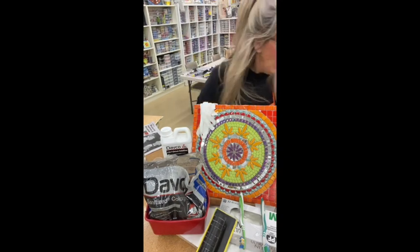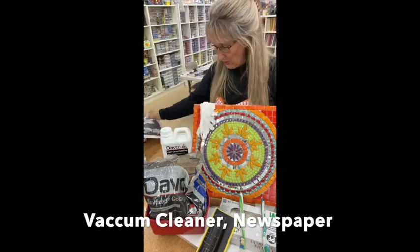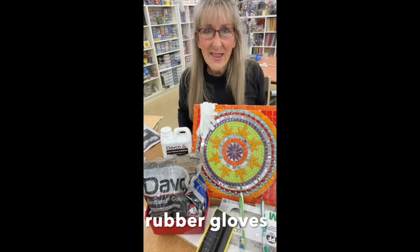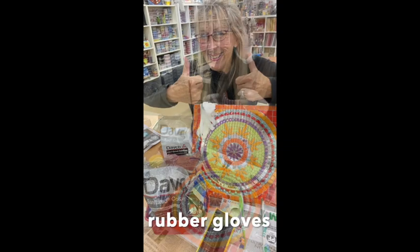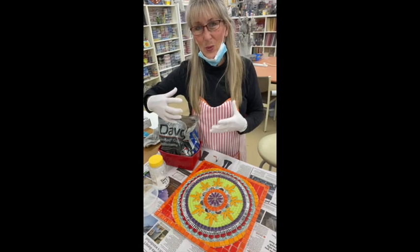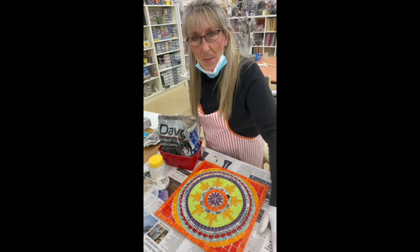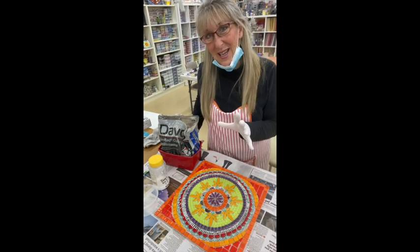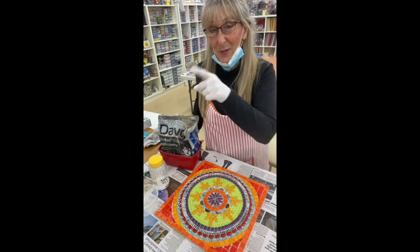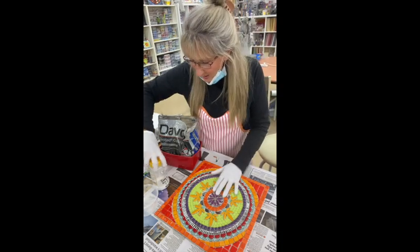I've also got my vacuum cleaner to help keep clean, newspaper to put my mosaic on so it can be scrunched up and thrown in the bin — actually I've got a fire here, so the newspaper will go into the fire. I've got my rubber gloves on. You don't have to wear gloves, but I'm working with black grout which is really dirty, so gloves keep me a little cleaner.